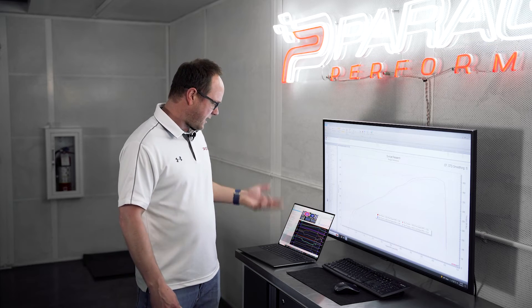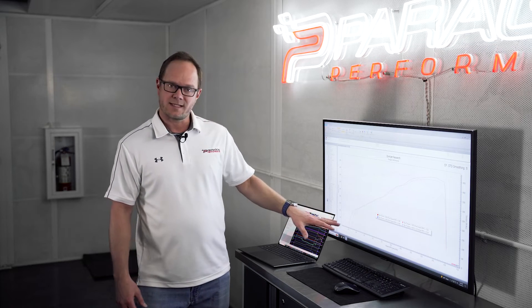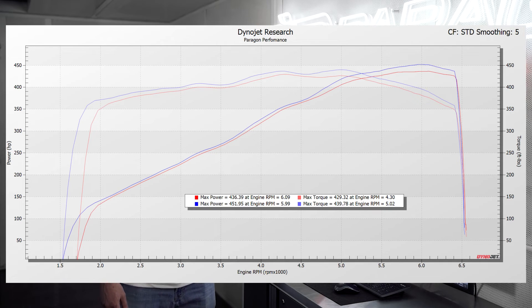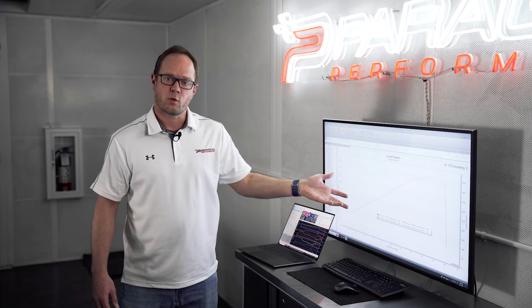It is pulling in more airflow, which translates to more horsepower, as we can see here in the graph. We baselined the car on the day that we tested this at 436 — our usual baseline is right at 435, so that's very consistent. When we put the intake manifold on, we're seeing the power go up to 451 to the wheels and the torque goes up to 439. It's about 15 more horsepower and 10 foot-pounds of torque, mostly concentrated after 5,000 RPM, but that's where you want the power.